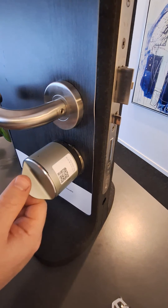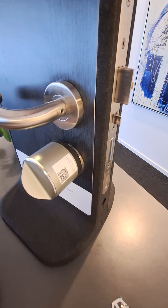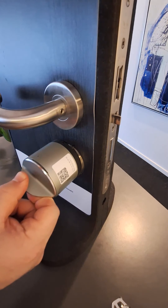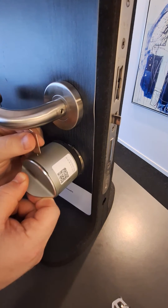Start by giving the lock two clicks with the pin tool on top of the lock. When it starts flashing yellow, turn the lock to the unlock position with the latch retracted and hold it while pressing one time.